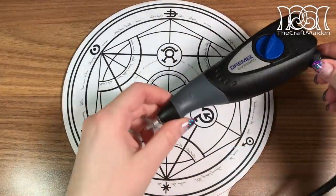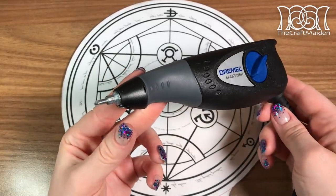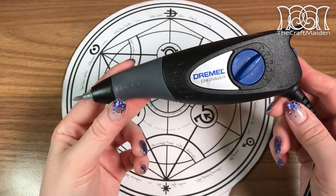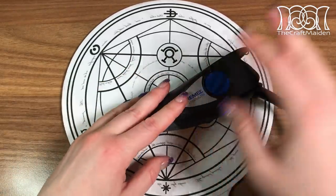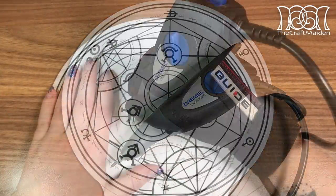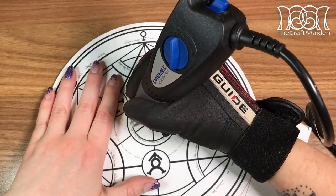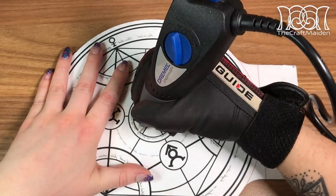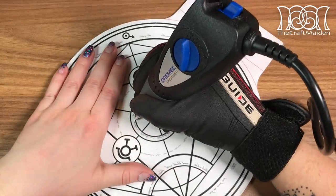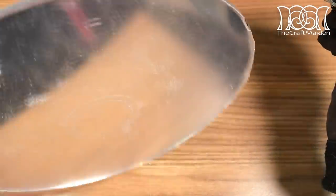And now for the fun part. I'm using this Dremel engraver to engrave the pattern, but before using it on the final mirror I do recommend using it on a piece of scrap material beforehand so you know how to use it. Don't forget to protect your ears and eyes when using it as well. I found it easier to just freehand everything rather than using a ruler or following something that is round, and as I tried to engrave the text on a scrap piece I decided to skip that as it was way too small. But if you are making this yourself you will find out what works best for you.